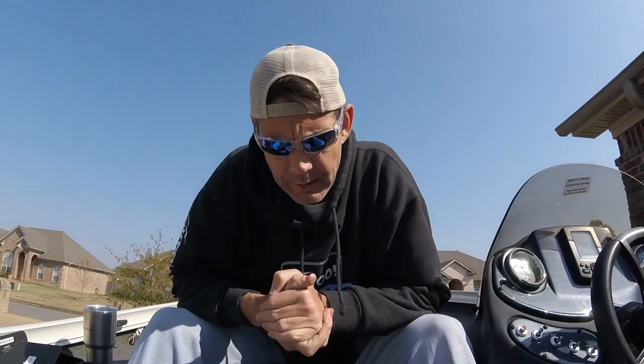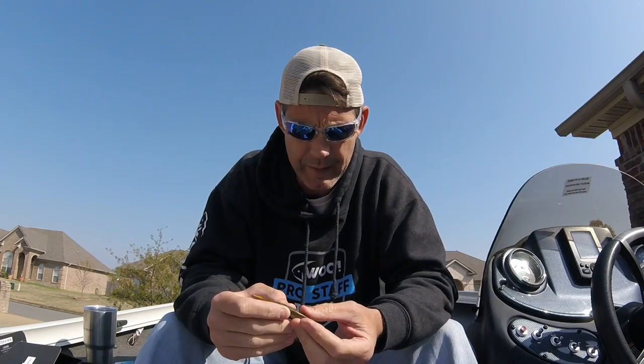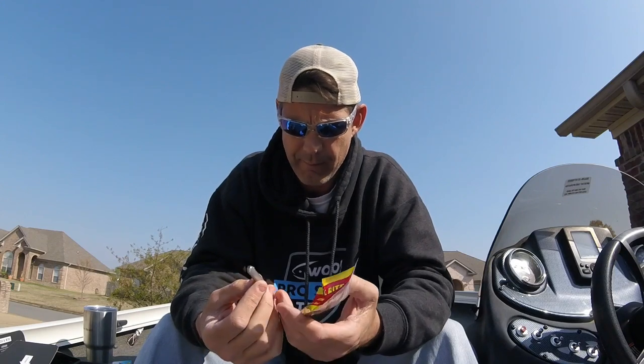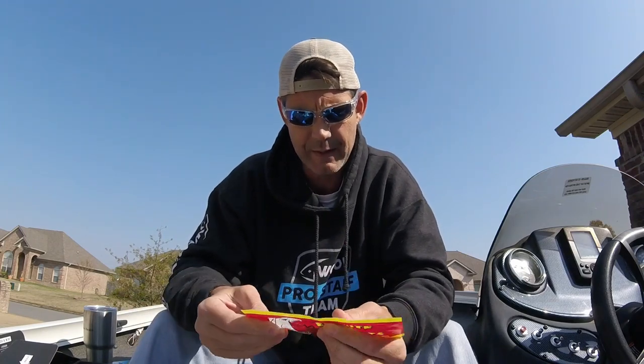Next is the Big Bite Baits Limit Maker 4.235 — it's a little soft plastic. I love Big Bite Baits, they're a really cool company. Their wacky stick is one of my favorite Senko-style baits. I'm not quite sure how I'm going to fish this one — it's got eyes and these weird ridges. I'll play around with it with some different hooks and see what gives it the best movement. I might drop shot it.